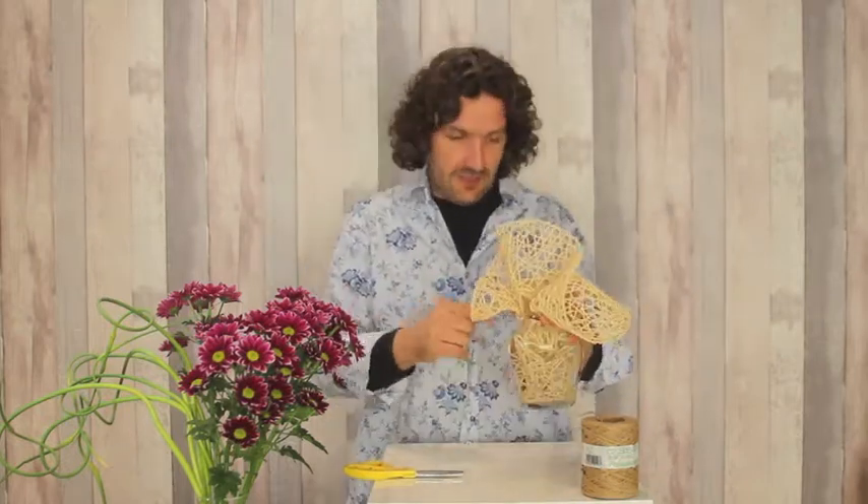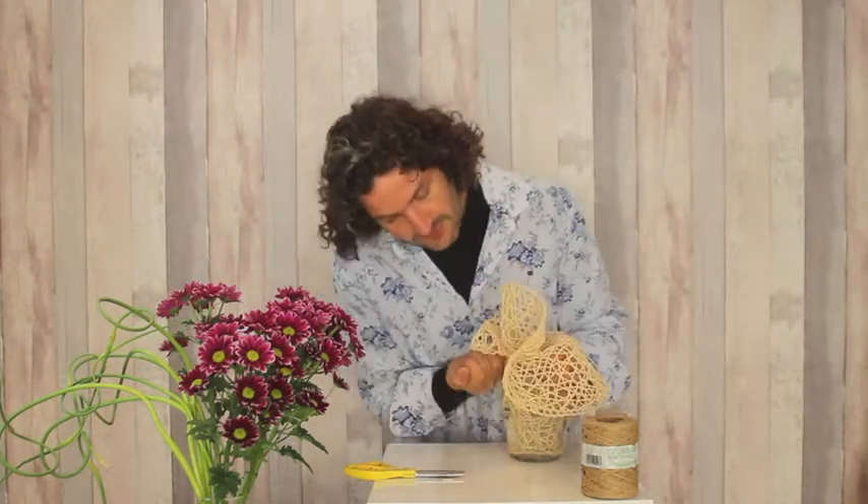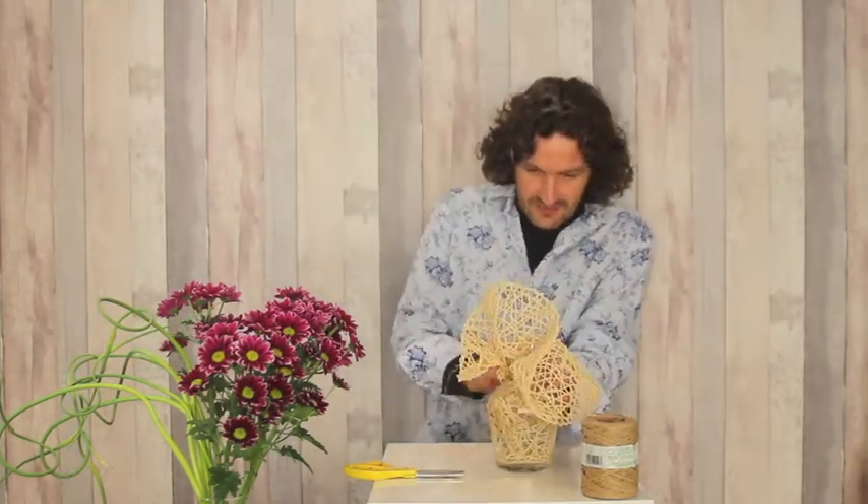Take some of the Oasis bind wire and we're going round — and of course this is a bit tricky — going round the neck of the container.